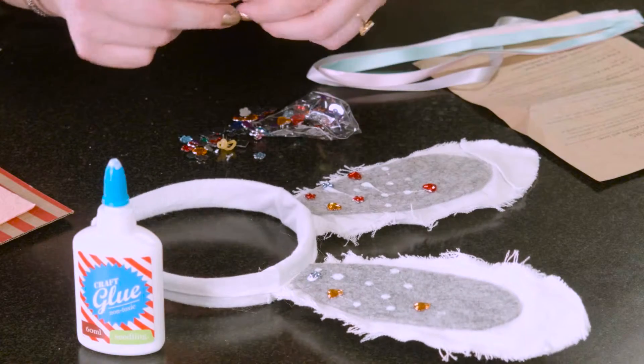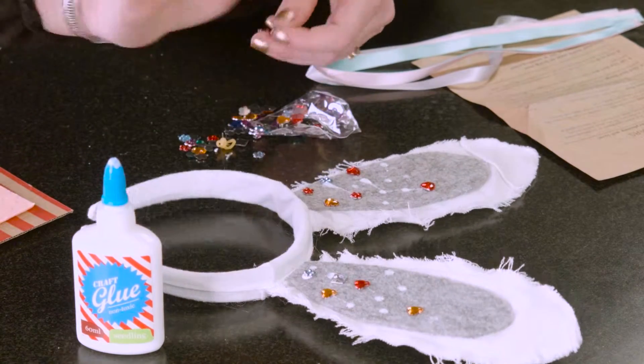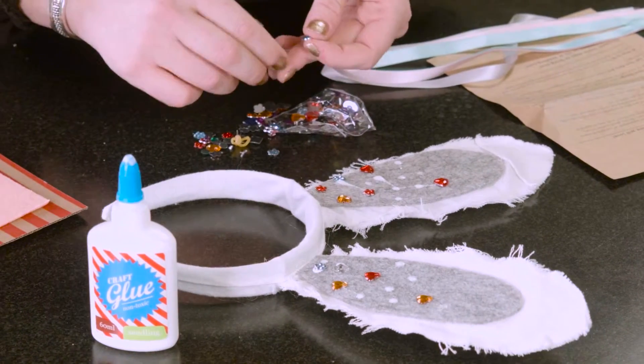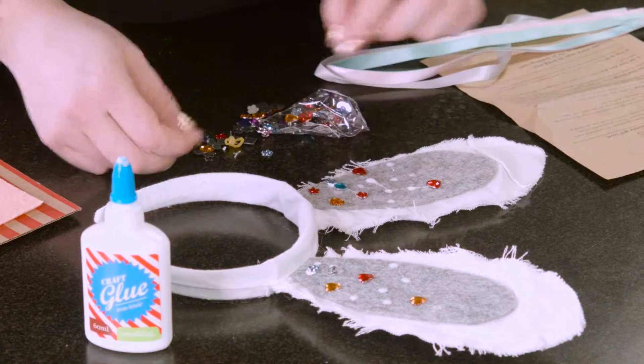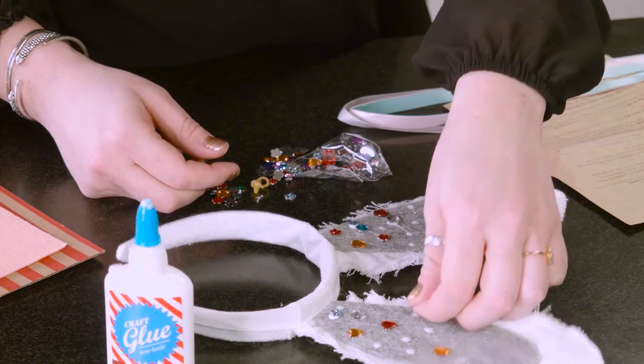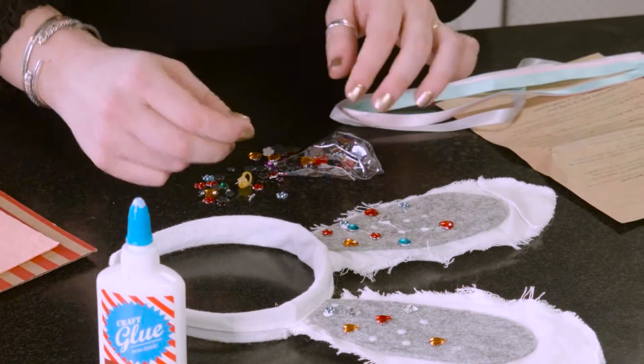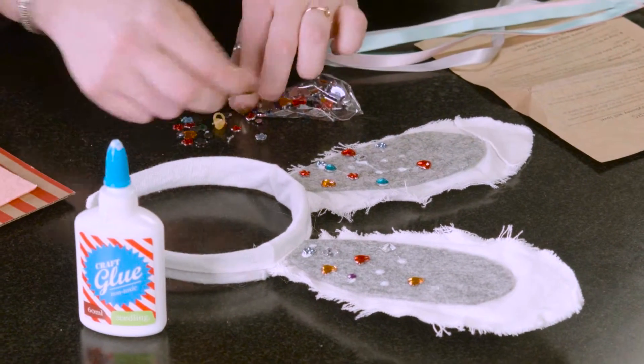That's another thing about Seedling products — they provide you with all of these great options, and you don't have to follow the rules in their crafts. They're very open to interpretation, so that makes you feel like you're succeeding, even if it doesn't look exactly like the examples they provide. After you pop on the desired amount of gems, let that dry — at least an hour, but if you can do it overnight, always let things dry overnight, because you don't want things falling off.